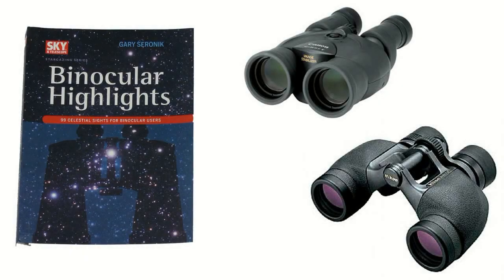The easiest beginner tool is a set of binoculars. They are self-contained and portable. Gary Sronach has a wonderful book on using binoculars. I'll give more information on this book in the credits at the end of this video.